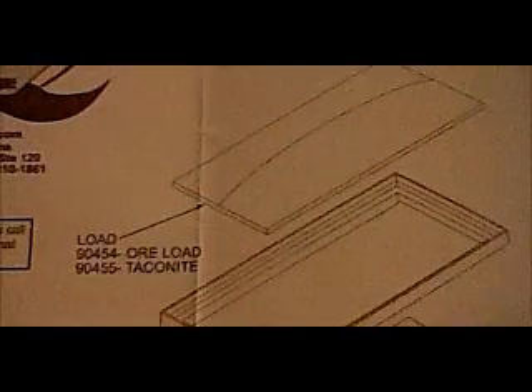Here's the empty car, and there's the inside — just basic looking. Most of the time you are going to be running it with the load. According to the instructions I got with the car, there are various other things you can get for it, like a taconite load and a matching taconite extension that goes right on top of the car to extend the height and hold more taconite pellets, as opposed to raw ore.